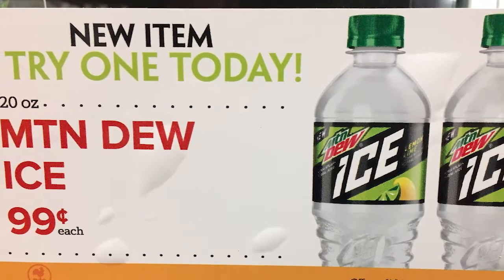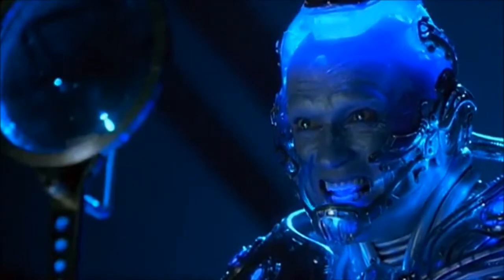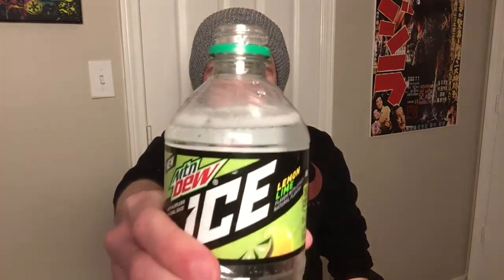Mountain Dew has released a new flavor called Mountain Dew Ice — it's with a splash of real juice and lemon lime. I'm hearing a lot of people reference this to Sprite because it looks like it and it probably tastes like it. Mountain Dew hasn't really done a lemon-lime flavor before, so finally they're doing something different. Let's get it open guys — there's the fizz build-up on the open, check it out.